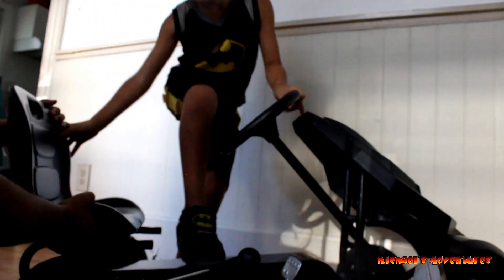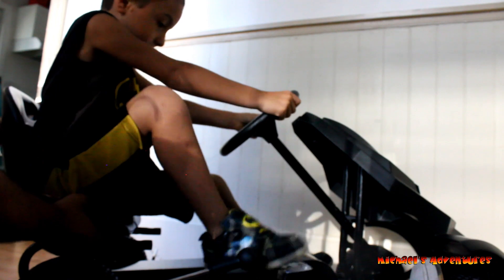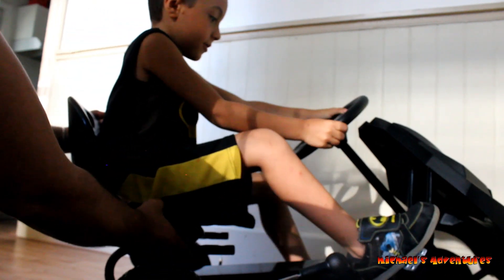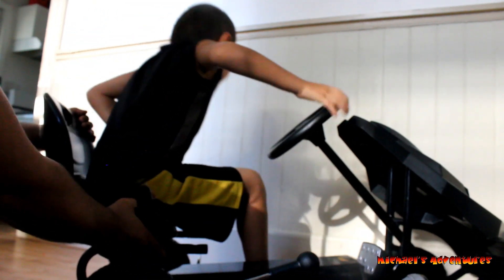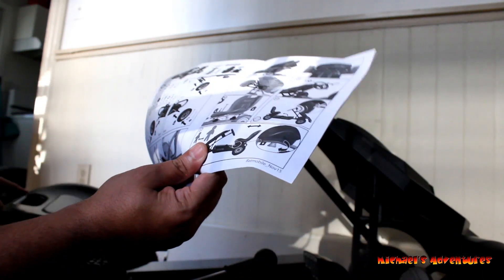So if your child is small, the seat goes all the way to the front. But Michael has long legs. Come on, sit here and see if your feet are on the pedals. Is that good enough for you right there? Yeah, it's good. Get off, because the seat is not put in yet.